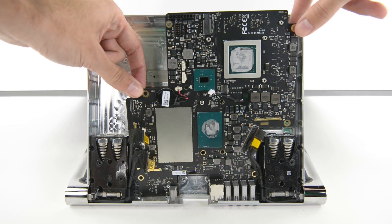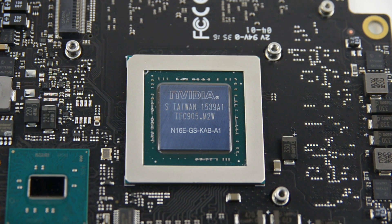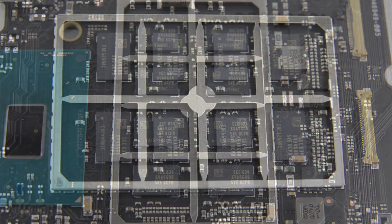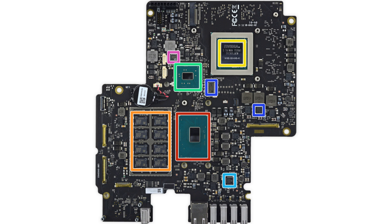We get our hands on the motherboard, and after careful inspection, we find the 6th Gen Intel Core i5 processor, the NVIDIA GeForce GTX 965M GPU, and spread over both sides of the board, 8GB of Samsung-made DDR4 RAM. To see the complete list of chips we've identified, head on over to our teardown at iFixit.com.